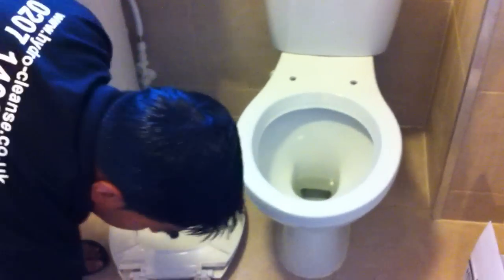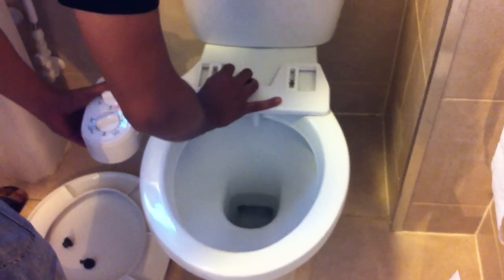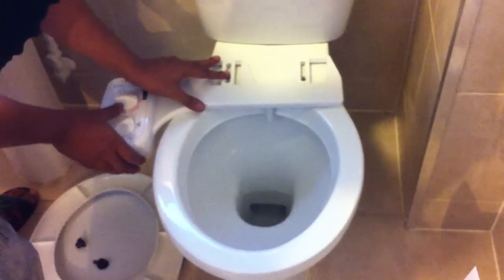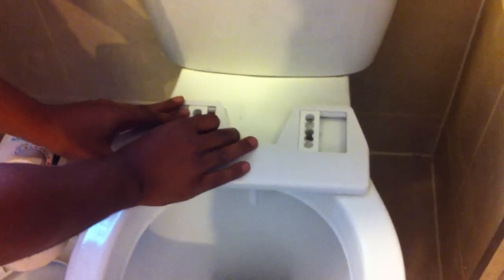What we need to do is get the bidet system here and just line it up so it's in the perfect position. If we just adjust these, they will lock into place. Just need to make sure there's plenty of space to move the spray nozzle — so that's plenty of space there.